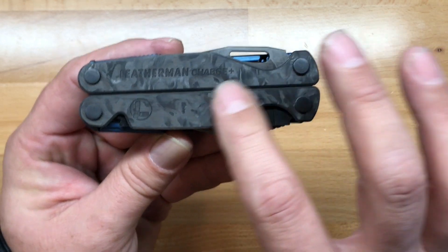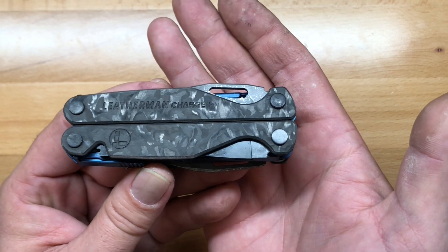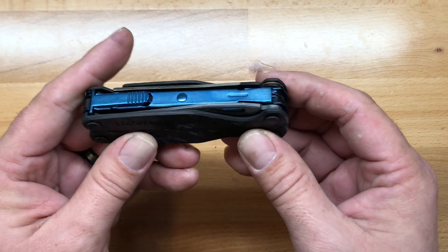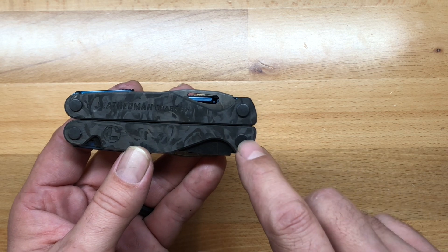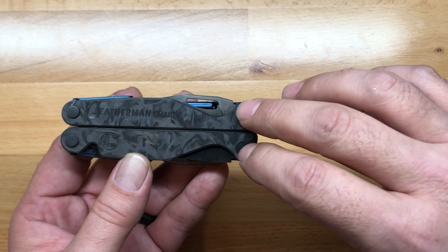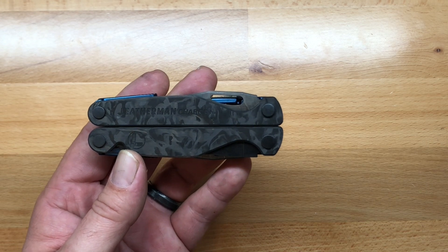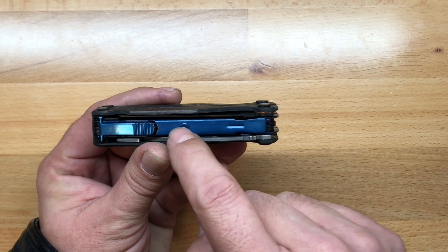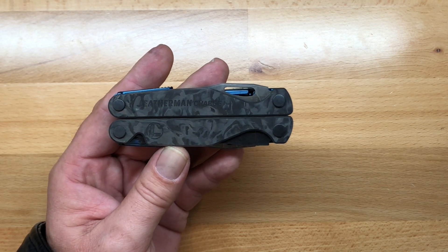The carbon fiber scales on here just feel so nice — I really wish you could touch it to appreciate how nice this Leatherman Charge Plus is. Unlike the wood version, this one has black oxide tools. The rivets are in black oxide, whereas on the wood version they accented those in yellow with the interior stainless. This one has black oxide. I think it looks really good, though it would have looked even better if they'd used a blue accent on the rivets — that would have looked really sharp.